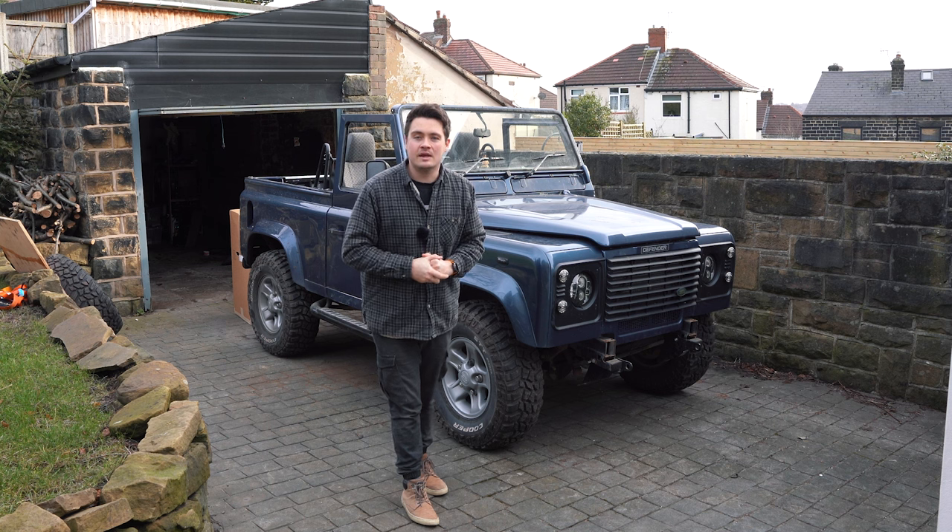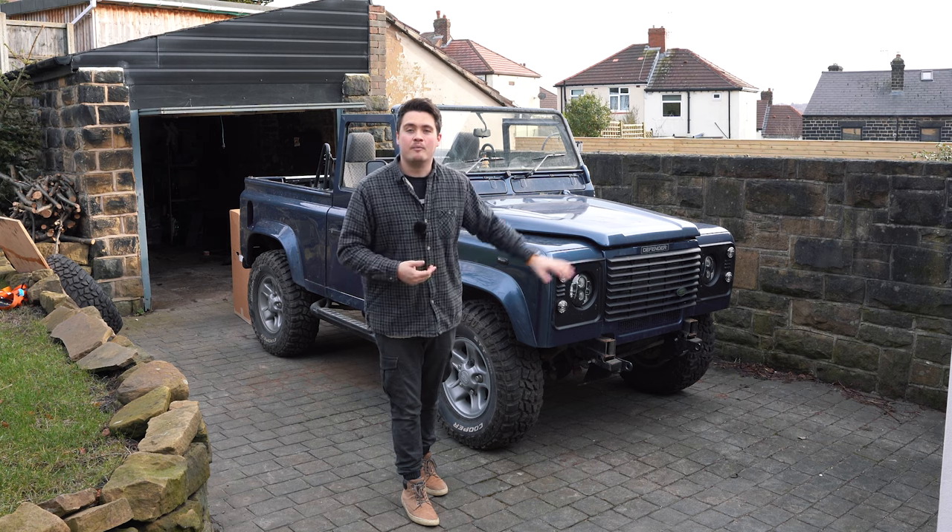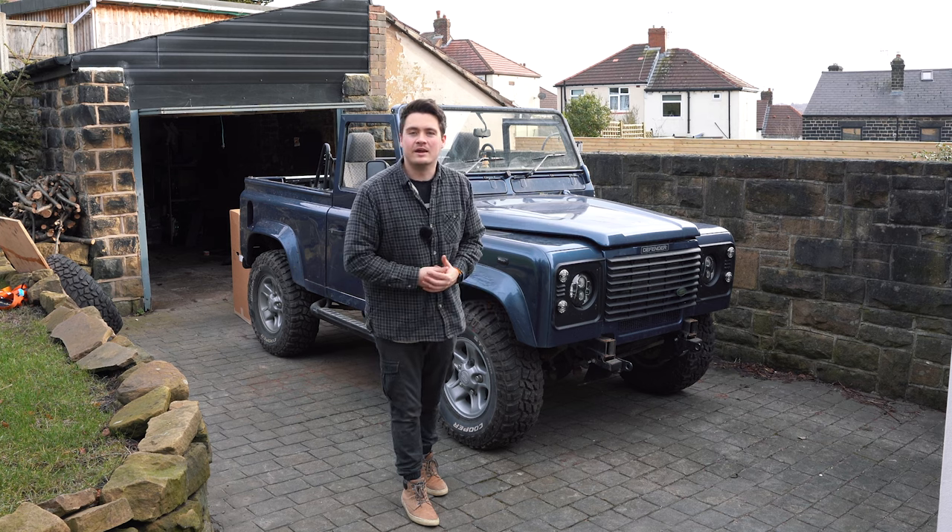In this video I'll also reveal some of the thoughts and final decisions I've made on the paint colour for Project 90. So let's jump right into it.